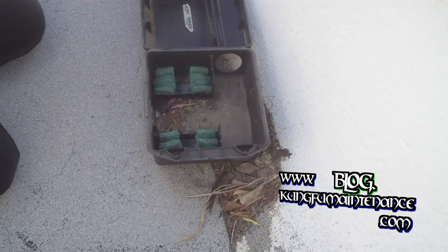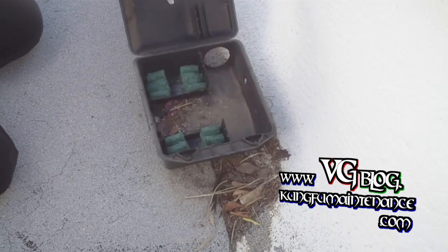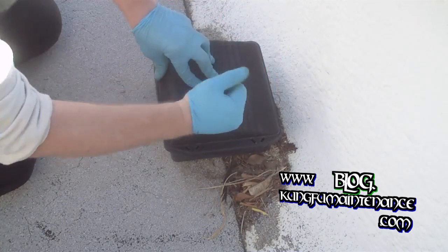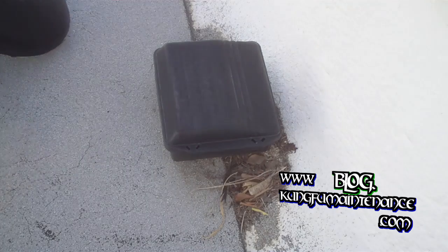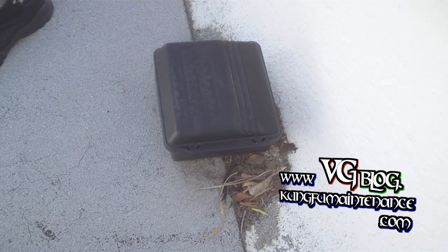Looking at our bait blocks here, we're not seeing any activity up here. These have been up here for a while, so that's good. Not getting any rodents up here — good thing. It's still good to have. If there was anything coming up here, they'd be snacking on that — have a snack attack and go feed, then go off and die.